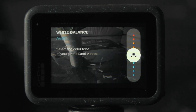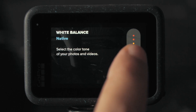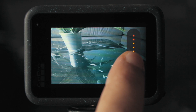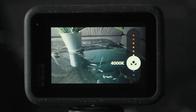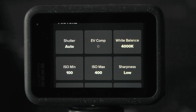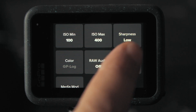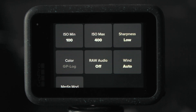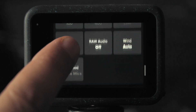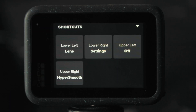When it comes to Protune in log, I don't do much. I set the white balance to native because that gives me a very minimally processed image that is more flexible in color grading in post. Or as an alternative, you could set the Kelvin value to something closest to what your final video should look like. When shooting in log, you can only set the ISO up to 400. And since we are color grading our footage anyway, the sharpness is set to low so we can dial in the sharpness as needed in post-production. The rest I leave as is and dial in the image later when color grading.